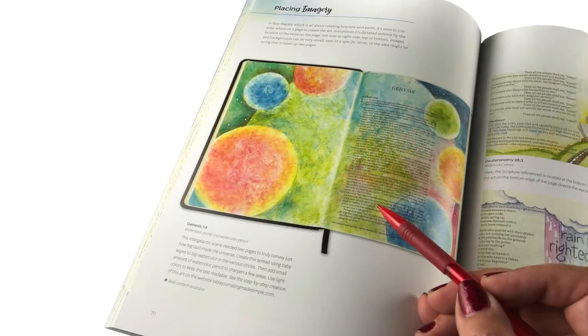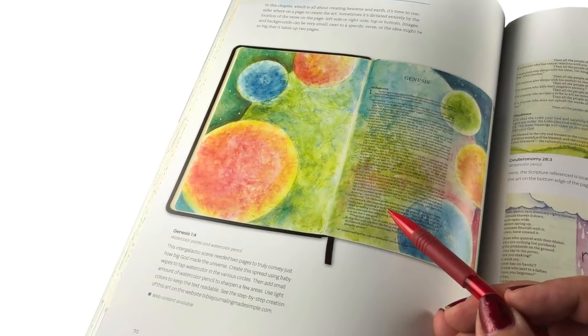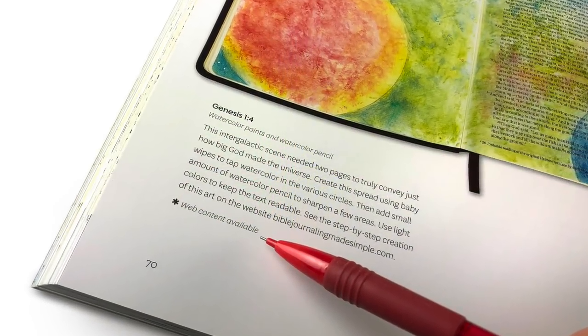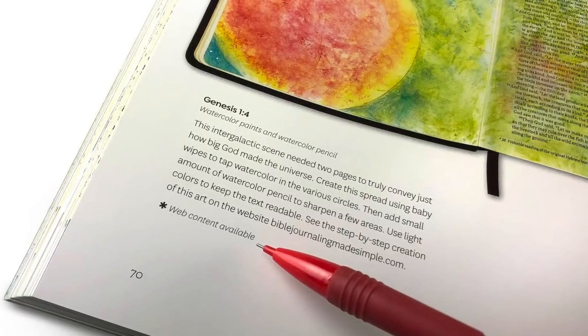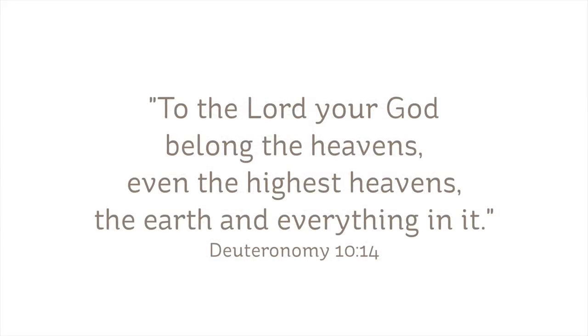Hi, I'm Sandy Alnach, author of Bible Journaling Made Simple. On page 70 of the book there's a beautiful page with planets on it, and there's a little note at the bottom that says web content available. If you see that anywhere in the book, you can scroll around on the website and find either a sketch or a tutorial for it. This is the tutorial for that particular page.